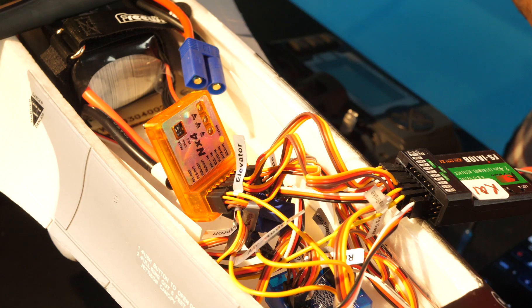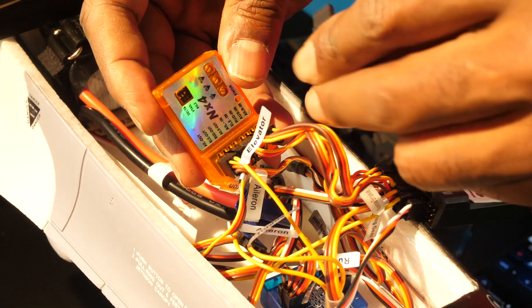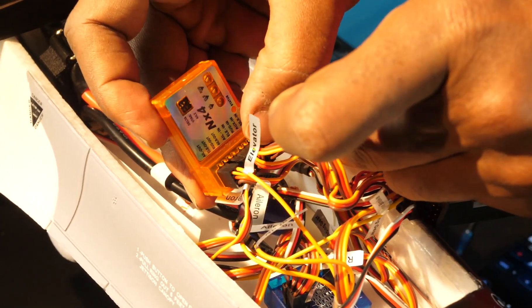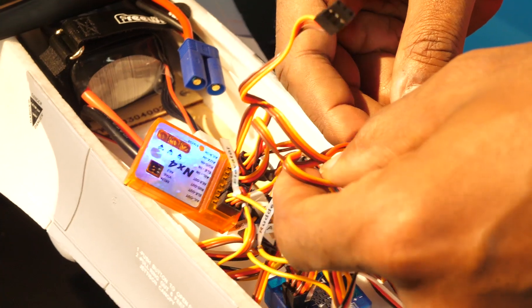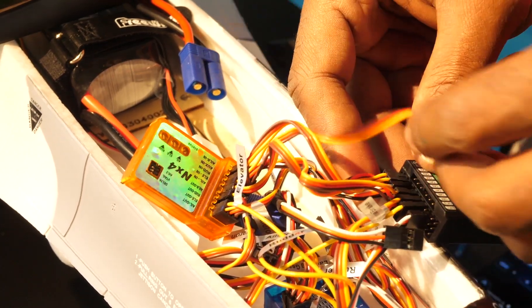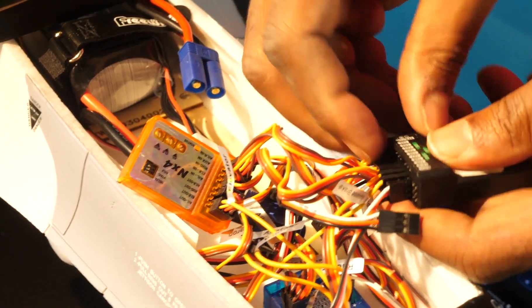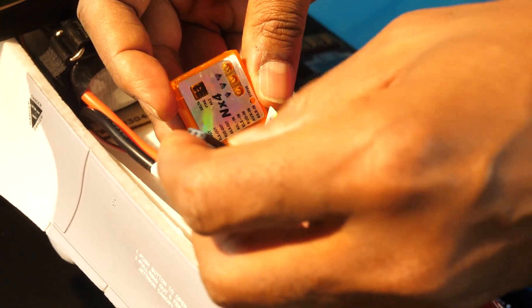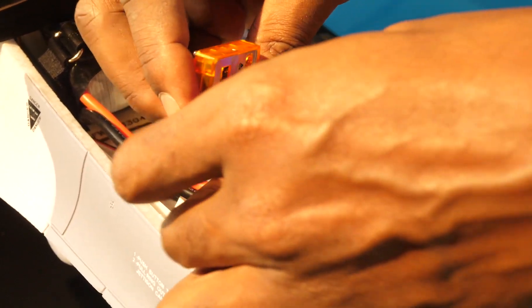Our next one is our rudder channel. We find rudder in on the gyro and connect it there. Our rudder on the receiver is channel 4. We connect our jumper cable into channel 4. Then our rudder out on the gyro connects to the rudder cable going to the aircraft.